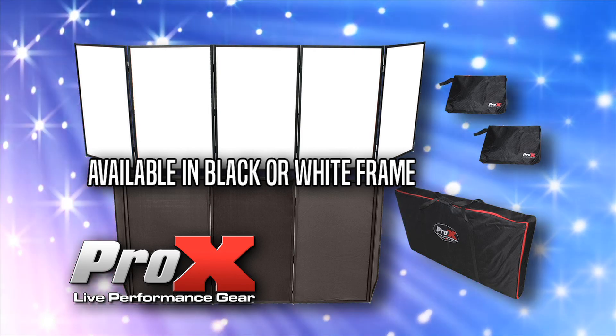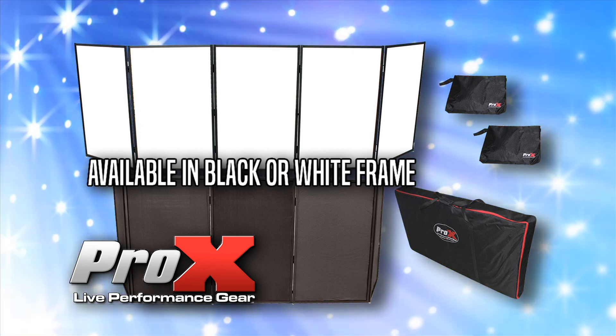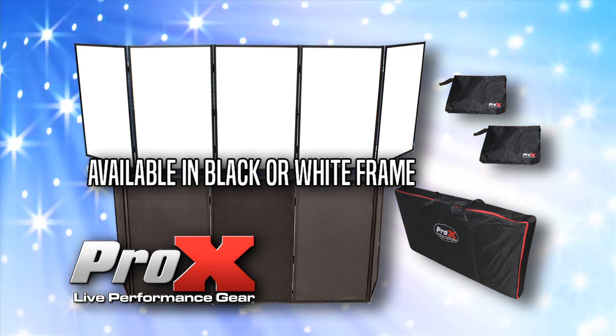Get yours today at your favorite Pro-X retailer.